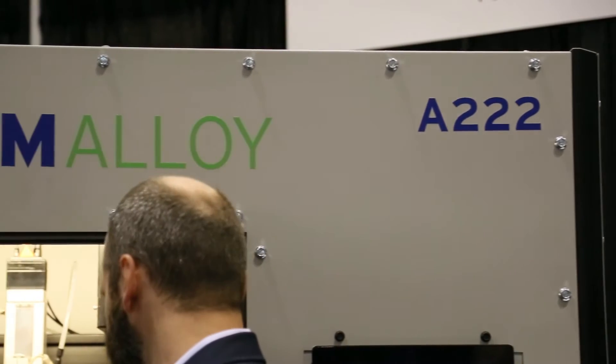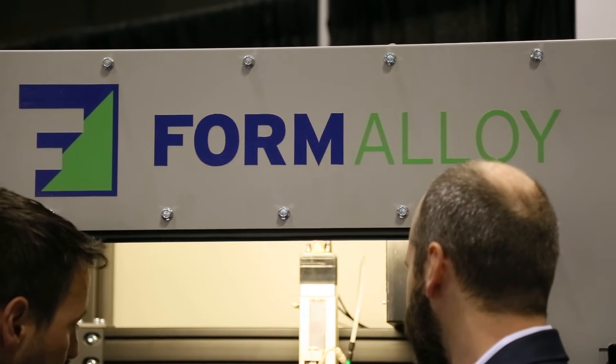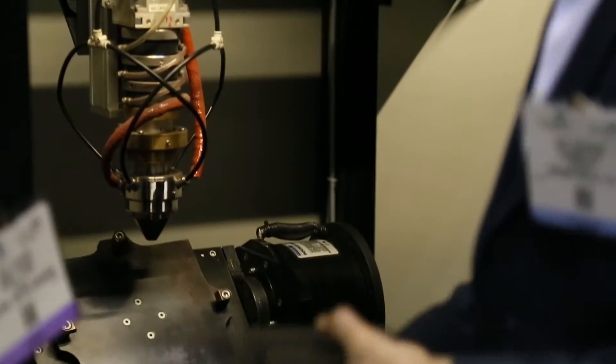Formaloy is a brand new company. We've been in business for about six months and we decided to get into laser metal deposition technology because it's really on the front end of 3D metal additive manufacturing.